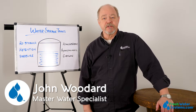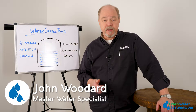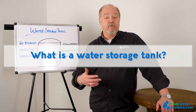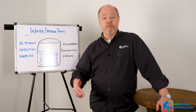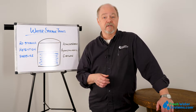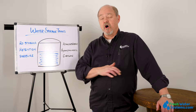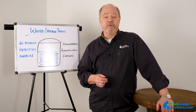Hey everybody, it's John with Freshwater Systems. In our series of answering frequently asked questions, today we're talking about water storage tanks. What is a water storage tank? Frankly, it's anything that we're going to use to store water for use later. It could be a low recovery well system, an RO storage tank, a well pressure tank — there are all kinds of sizes, shapes, and configurations used in the water treatment business.